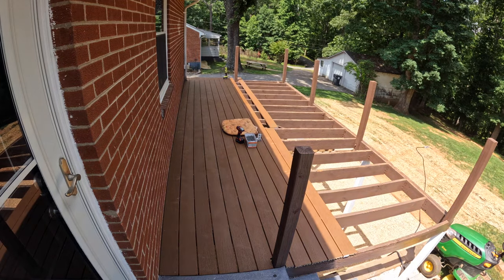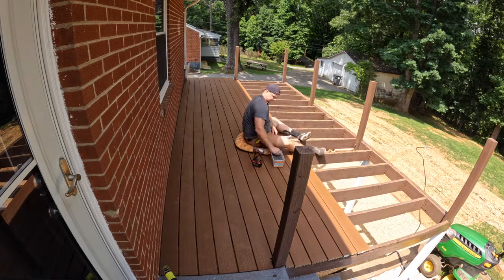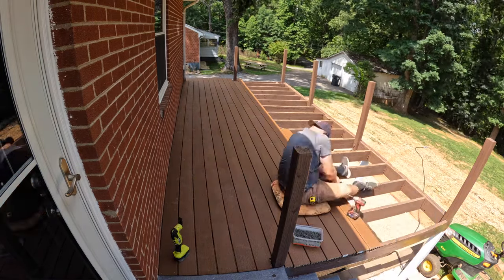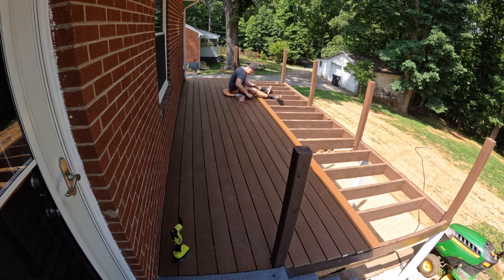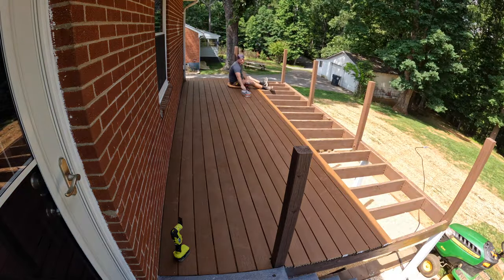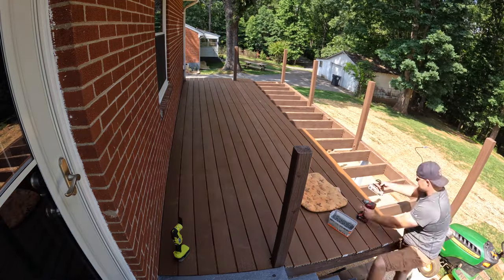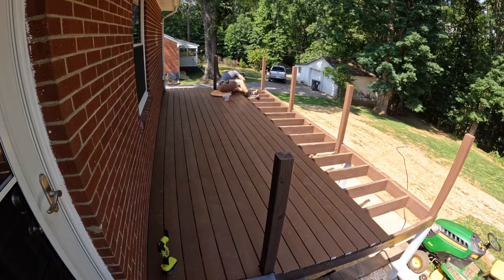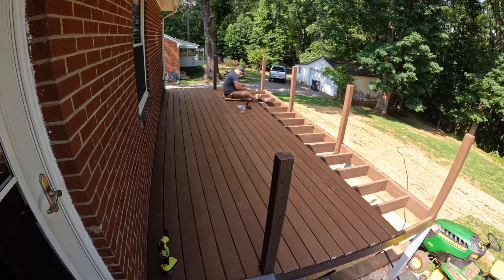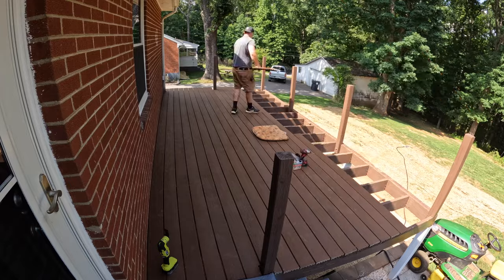Going back to the Trex composite decking — I love it overall, it's way better than wood, but there are two cons. The first is the price: it's like double or triple the amount of a standard deck board. The other con is that it gets really hot when the sun beats on it — maybe it was the brown color, but it got way hotter than any regular wood deck board. Sometimes I'd walk out barefoot on the deck and I just could not do that with composite. So keep that in mind if you have kids running around on it barefoot.